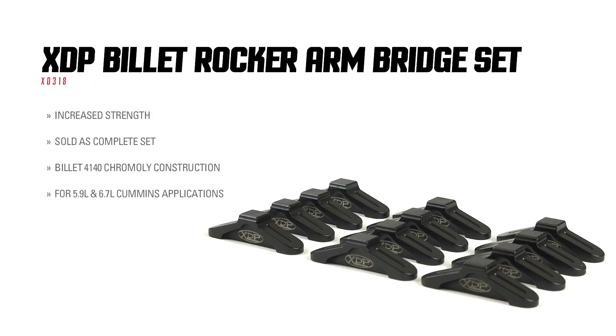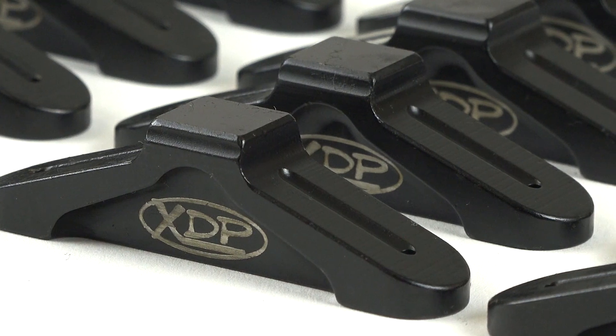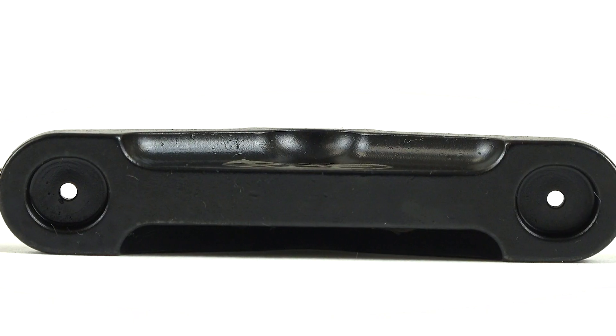Your factory rocker arm bridges can only support so much added stress under higher load conditions. The XDP billet rocker arm valve bridge set is built from CNC machined billet 4140 chromoly for long lasting durability and a perfect fit and finish.